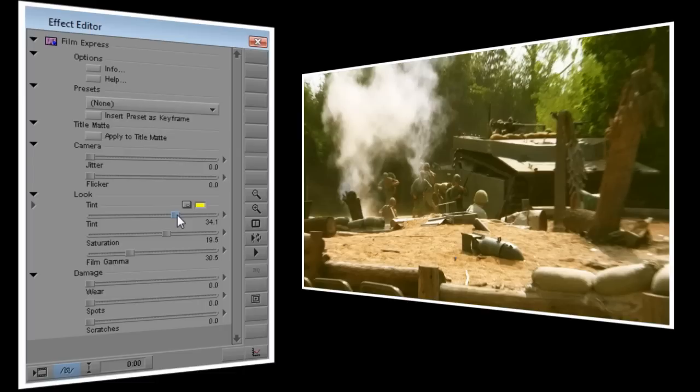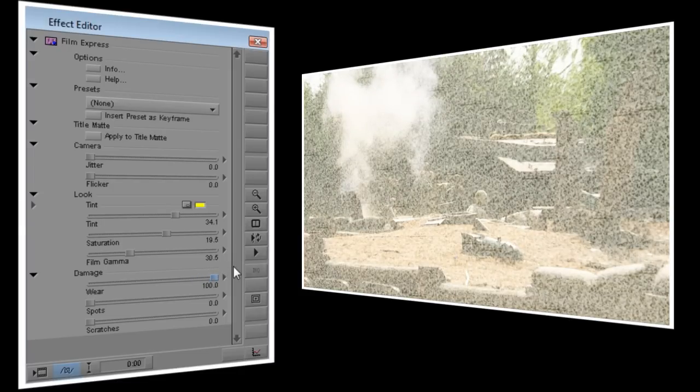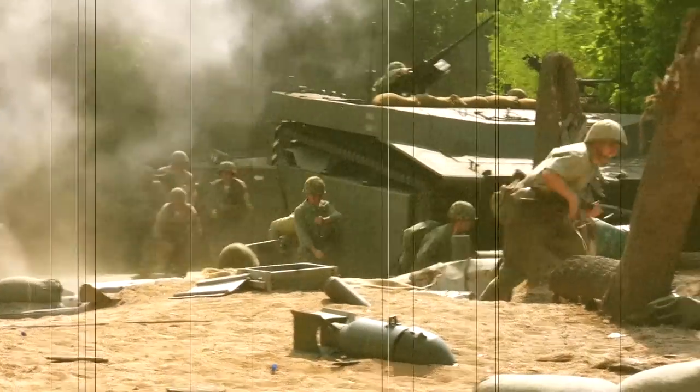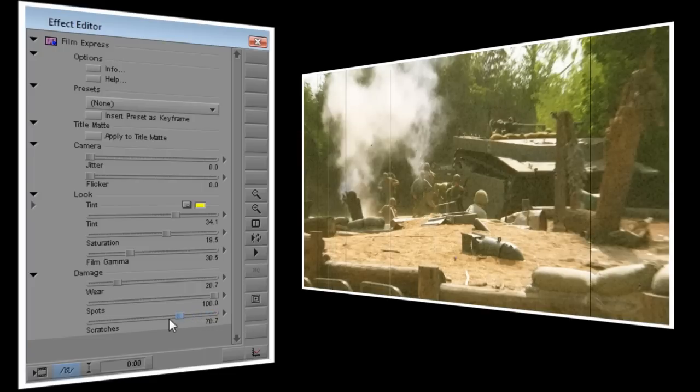Next we're going to go to the Damage section. Wear adds a medium-sized grain pattern to the video, and at its highest setting it'll make your video look like it was shot during a snowstorm. For this project, I think a value of about 20 is just right. Spots adds random water spots to your video, and these are a little more subtle, so I'm going to turn it all the way up to 100. Scratches adds black and white traveling lines to your video, and as I turn it up you'll see more and more lines appear. At a value of 100, you'll have constant thick lines running through your video, but I just want the occasional thin line, so I'll set Scratches to about 15.